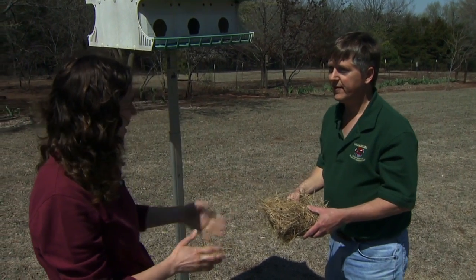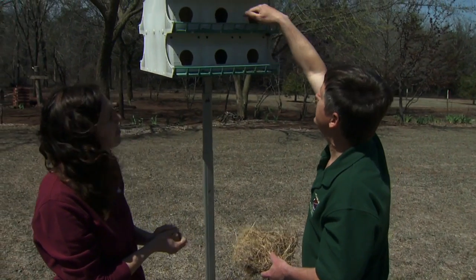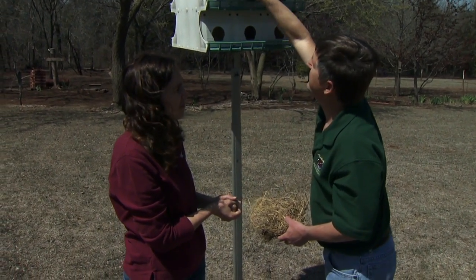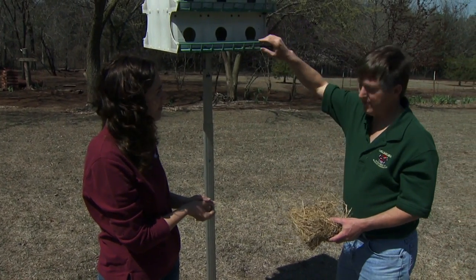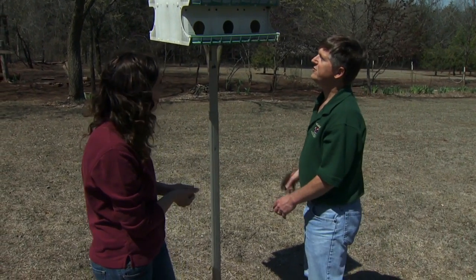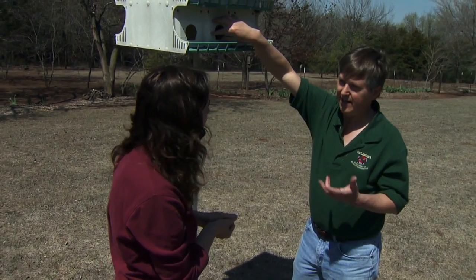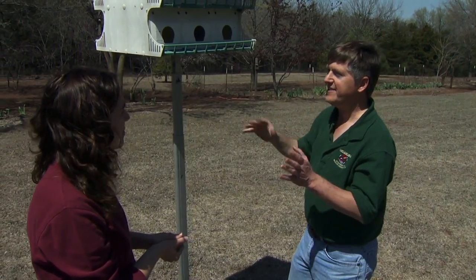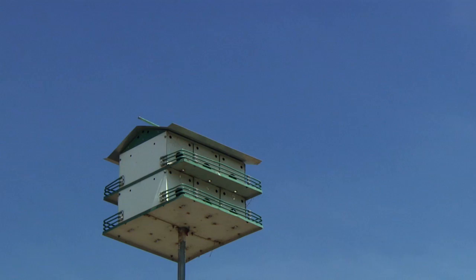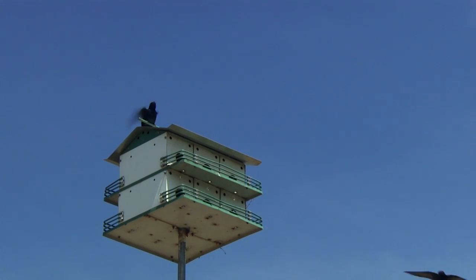So once the nest is removed, we just put our house back up. We've already checked here and there are no nests going on up here yet — we're still a little bit early in the season. Now that we've removed the house sparrow nest, we can put the box back up. Usually we will have had plugs in here until the first martins arrived, but the first martins have been back now for about three weeks, so the plugs have come out. This is that critical time of year where we really have to stay on top of house sparrows because the martins haven't started nesting, but the box is open and house sparrows can move in. Once we have several pairs of martins in a box, the martins are pretty effective at running off house sparrows themselves.